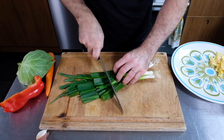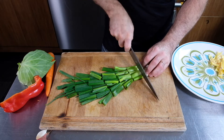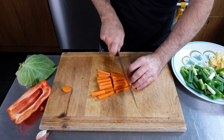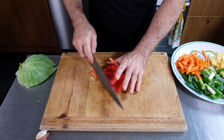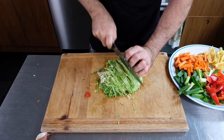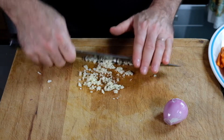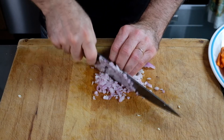For our stir-fry vegetables we'll cut the six scallions into two inch pieces. Next I'll cut the carrot, half a bell pepper, and about two cups of cabbage into thin strips. Finally I'm going to chop up some garlic and a shallot — these are going to go into the stir-fry at a separate time than the other vegetables.